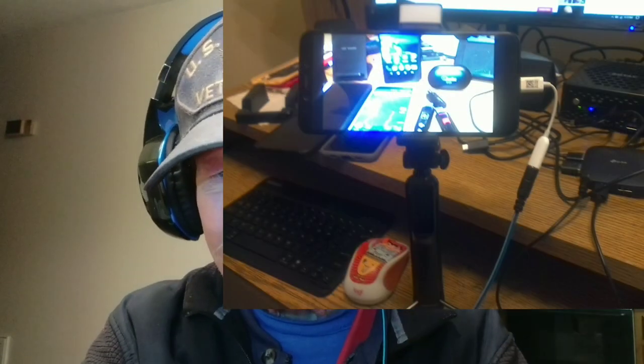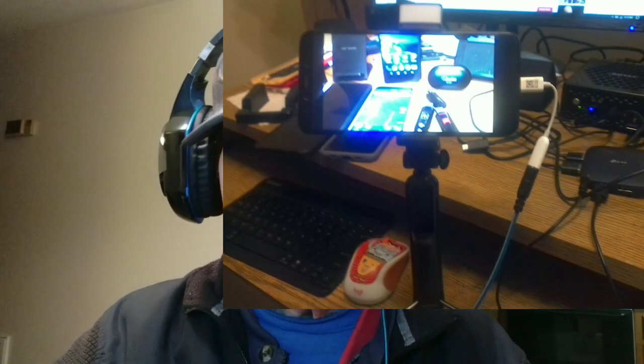And the selfie stick — of course you're not going to see it, but we've got a remote here. See the little blue light? I hit the button and we stop videotaping. Very cool.